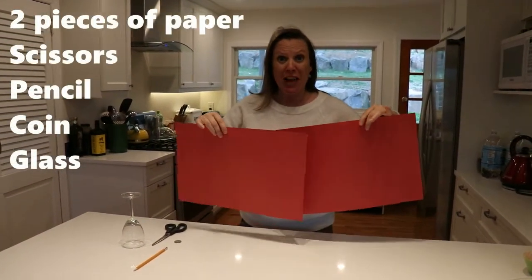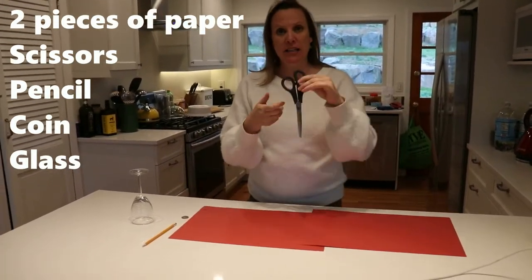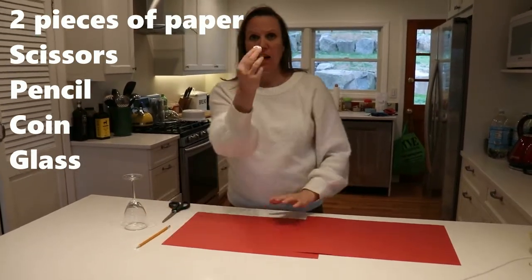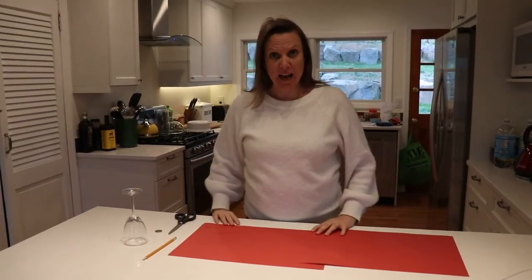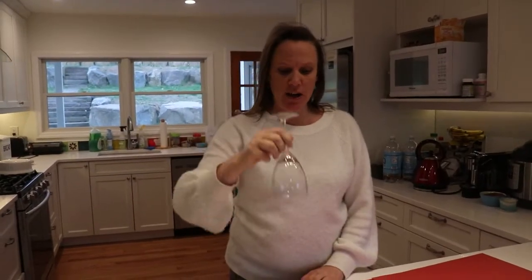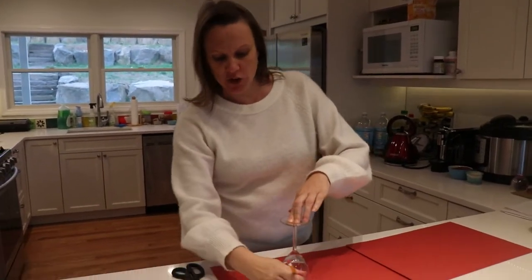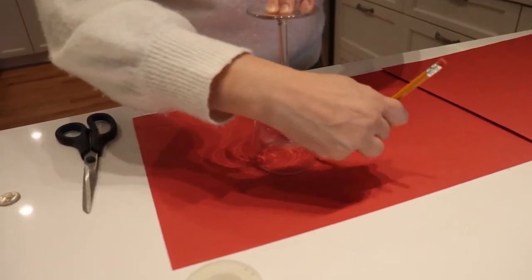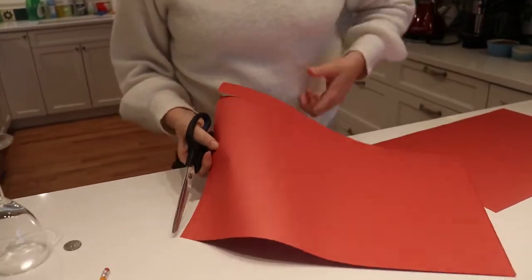For this trick you will need two pieces of paper, making sure that they are identical — exactly the same — plus a pair of scissors, a pencil, a coin, and a glass. First, take your glass and place it on top of your paper, then take your pencil and draw around the perimeter of the glass. There we have it.